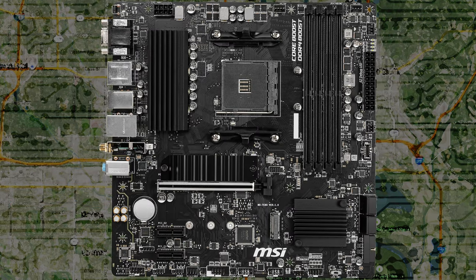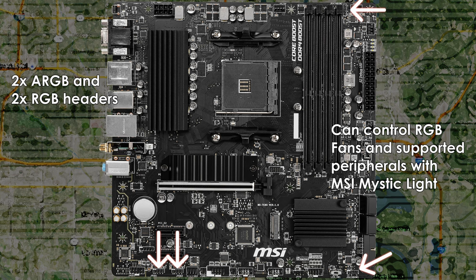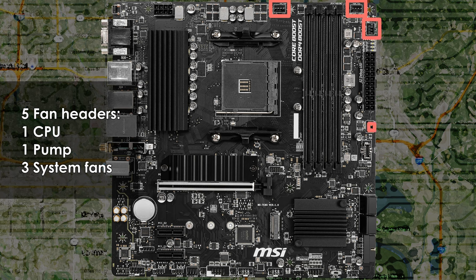For those using RGB components, you'll find four headers on this motherboard: two 4-pin 12-volt RGB headers and two 3-pin 5-volt ARGB headers. You can control any RGB components connected to the motherboard using MSI's Mystic Light software. There are a total of five 4-pin PWM fan headers: one CPU fan header, one water cooling CPU pump header, and three system fan headers. The CPU header has a max current of 2 amps and max power of 24 watts, the pump header provides 3 amps and 36 watts, and each system fan header offers 1 amp and 12 watts. If you use an AIO or custom loop, use the pump header for the pump.